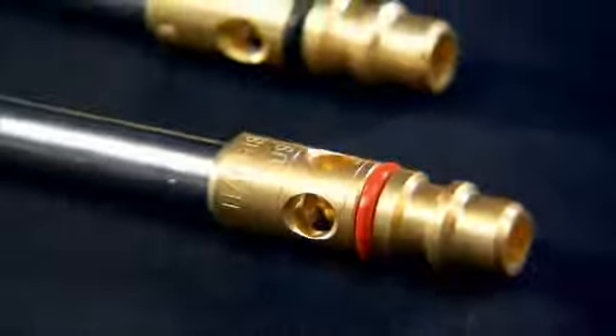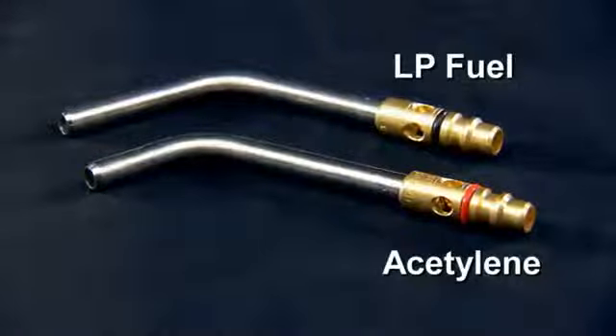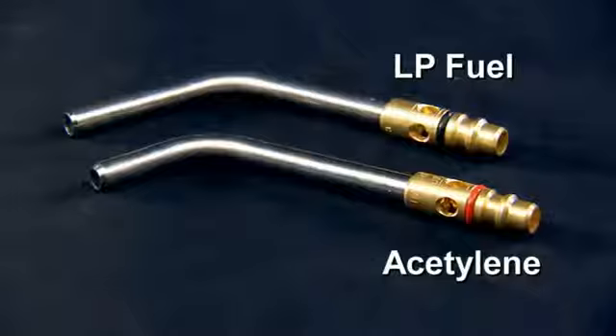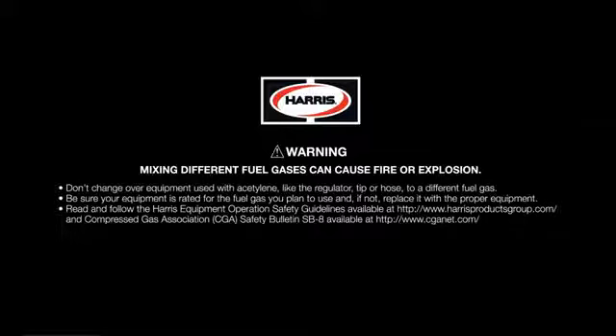With acetylene, you used an Inferno tip with a red O-ring gasket. With LP fuels, you will use a specifically designed Inferno tip with a black O-ring gasket. Remember, never use a regulator previously used with acetylene when changing to LP fuels like propane.